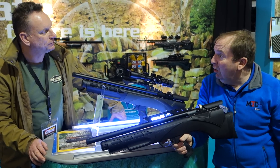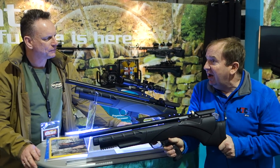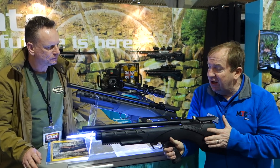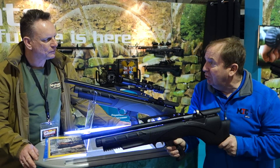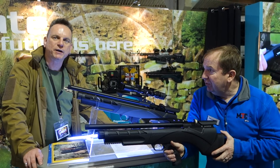How much is this? The Pulsar is £1699, and the Renegade retails at £1200 — so that's a considerable saving of around £500. It comes in synthetic stock, either in green or black, and we will be offering some other options such as laminates and a short stock as well. So that's the DayState Renegade.